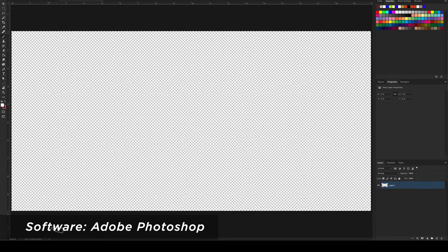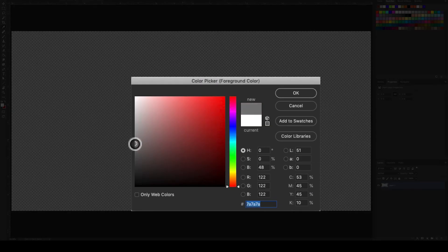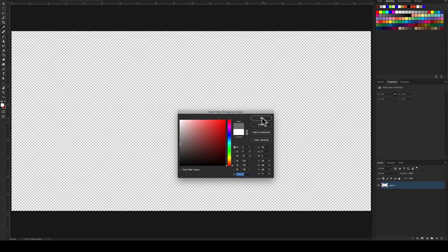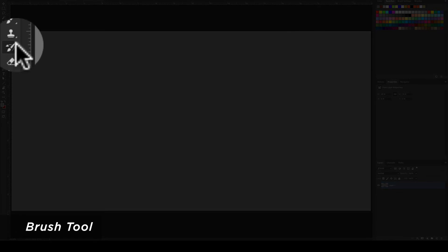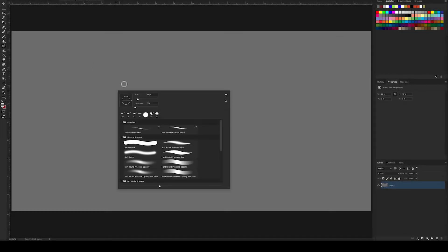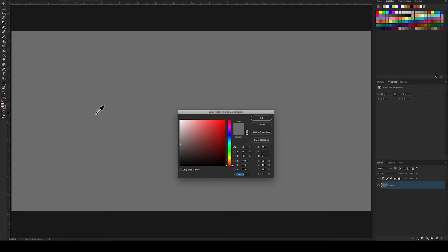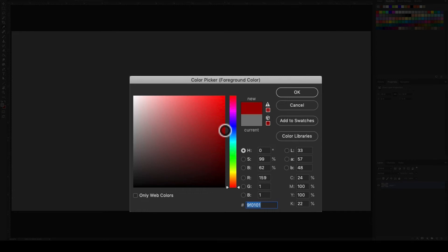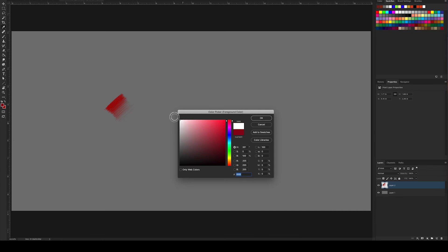If you're a digital artist, drawing on toned paper is super easy. Just create a background layer, then choose the bucket tool, and select any color you want. Fill the layer with that color, and just like that, you'll have instant toned paper. Now just select your favorite brush, pick your color of choice, create a new layer, and start drawing. When you're ready to put in the highlights, just switch the brush color to white and go to work.